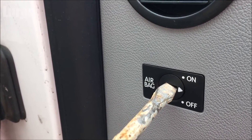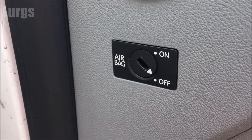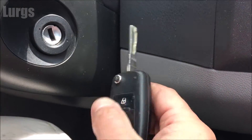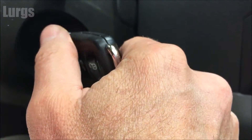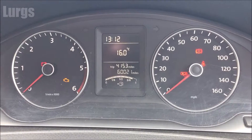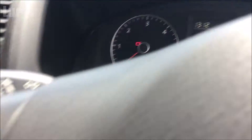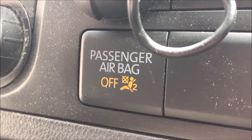Now this is quite stiff because I've never turned it off before. Turn the ignition on — you get no actual warning on your dashboard, but what you do get is in the center console there's a passenger airbag light, and that lights up to show that the passenger airbag is off.